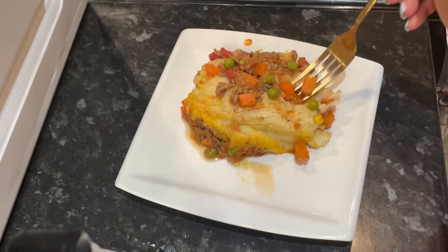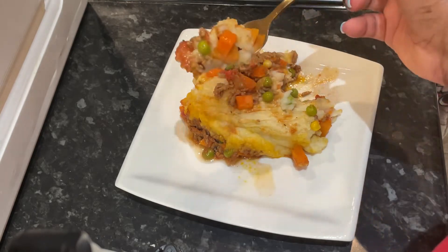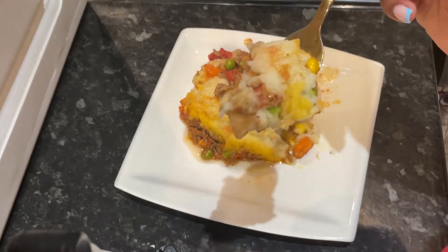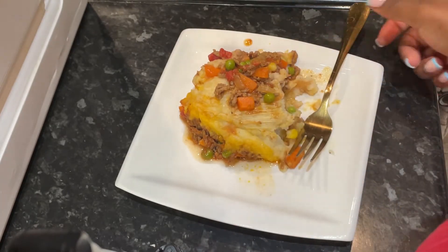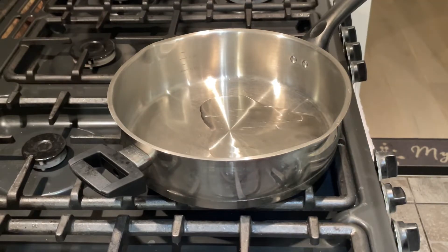Comfort food season is literally upon us and I want to share with you this amazing, easy, yummy shepherd's pie recipe. So let's get cooking. First I'm drizzling some oil into a pan — I'm using sunflower oil but you can use any oil of your choice.